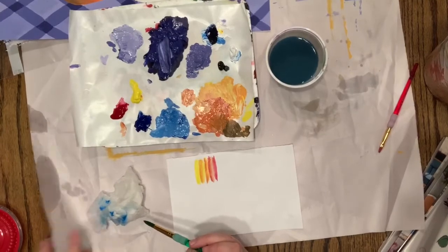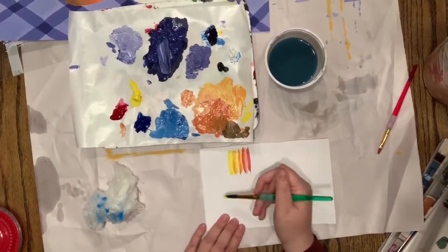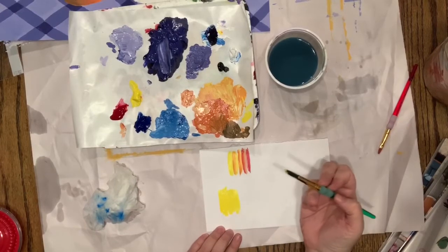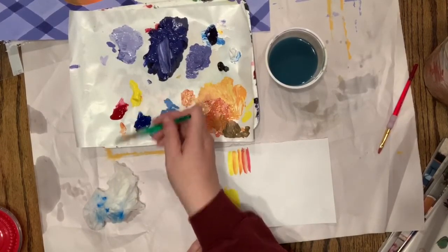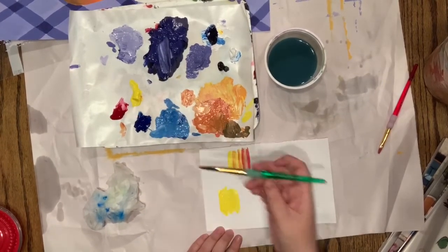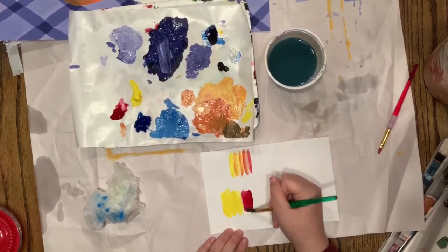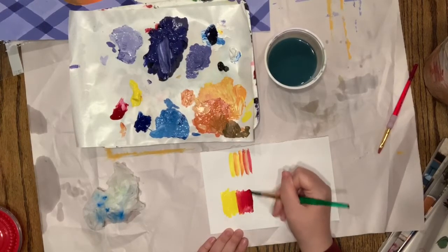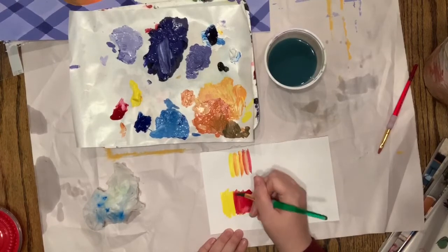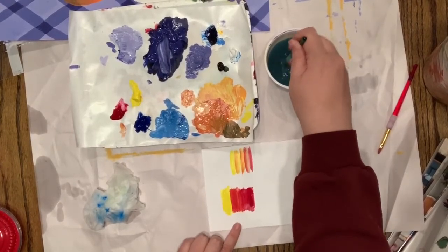I'm gonna start with yellow and paint a good amount — this is my background. Then I'm gonna wash my brush, start with red, and I'm not gonna touch the yellow yet because I need some true red. I'll start over here and then slowly bring my red into my yellow. You can see it's turning red-orange.